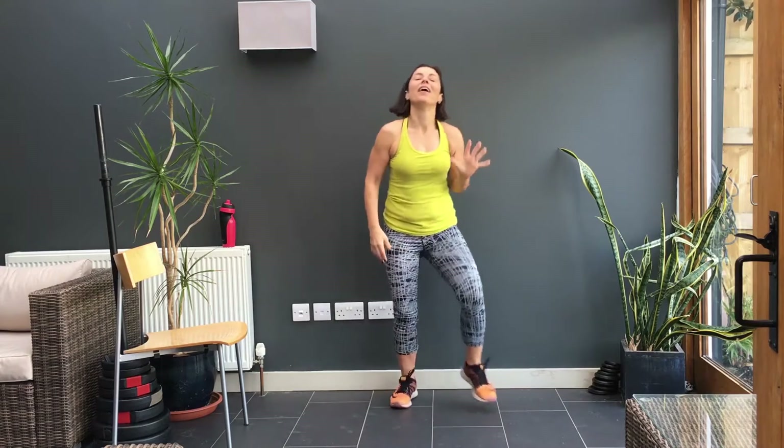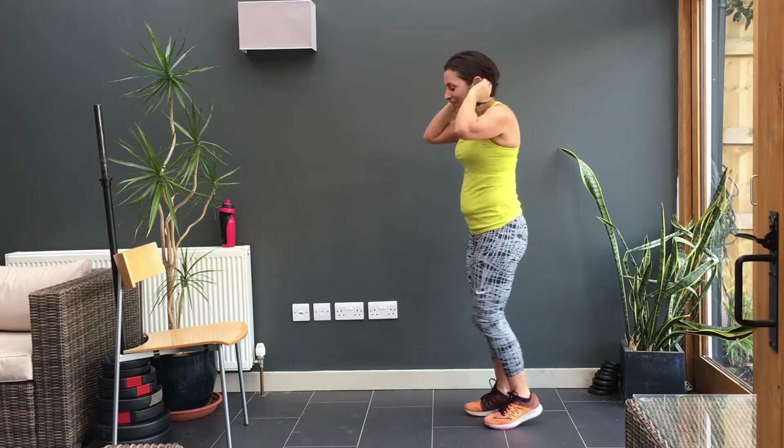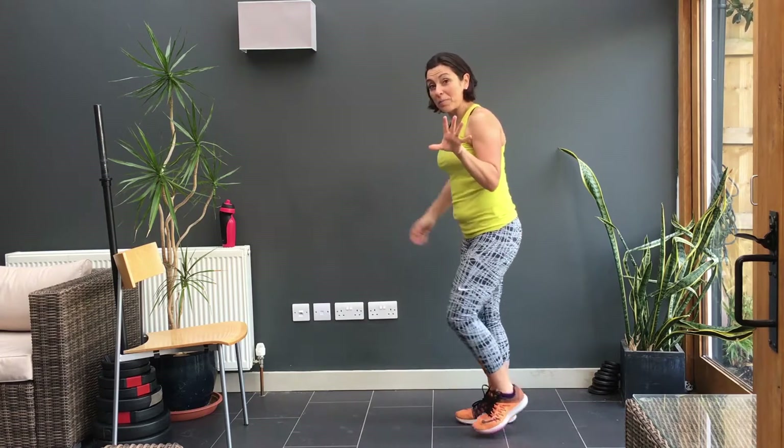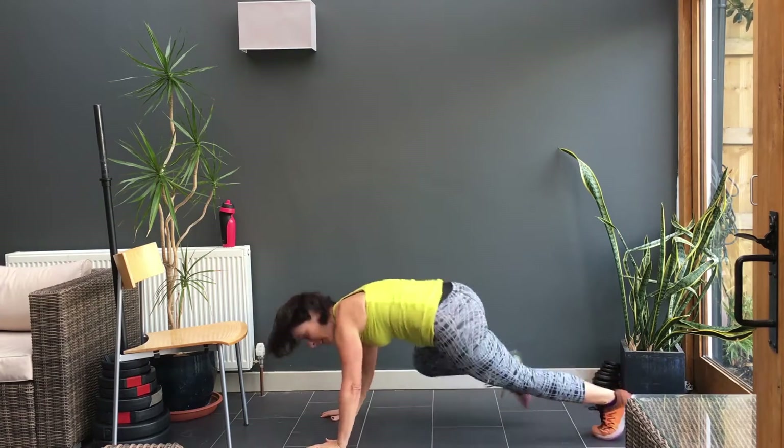Yes. Fantastic. I'm watching the clock. Go. So keep the legs moving, bring your heart rate down. And we're going to mountain climbers, our favourite. We've done them before. So not as many as last time. Here we go. Forward, two, three, four, five.